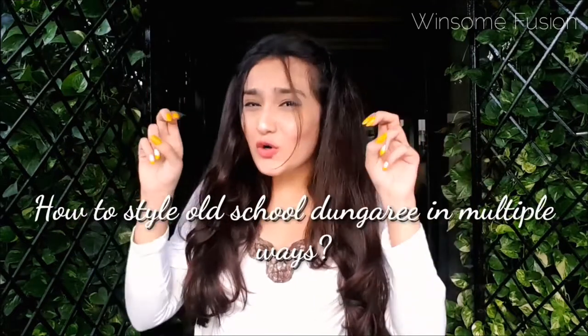Hi guys, welcome back to Winsome Fusion! Today let's talk about how to style old school dungarees in multiple ways. This is one of my blog posts and I'll tell you what came into my mind before making this post.